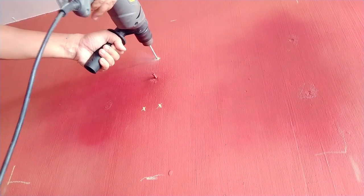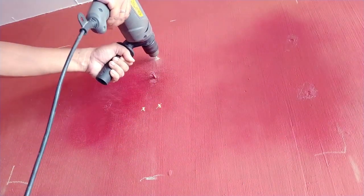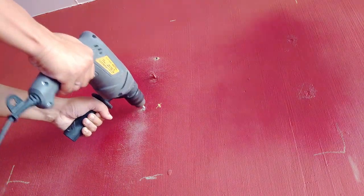Always use the auxiliary handle, also known as the side handle, of your drill. It makes the drill easier to balance, manage, and control, and therefore safer to use.